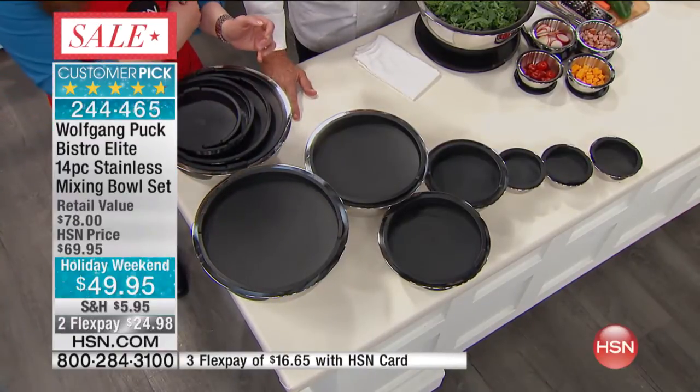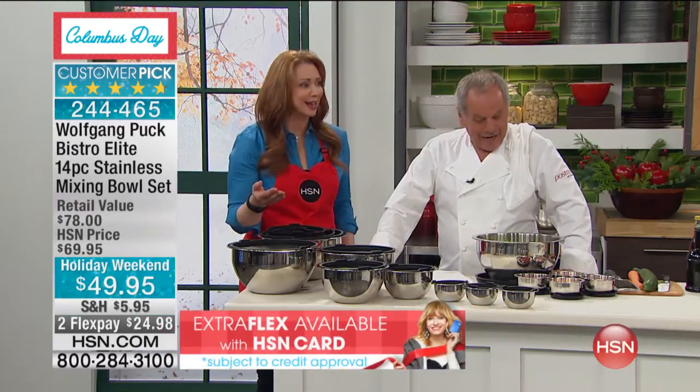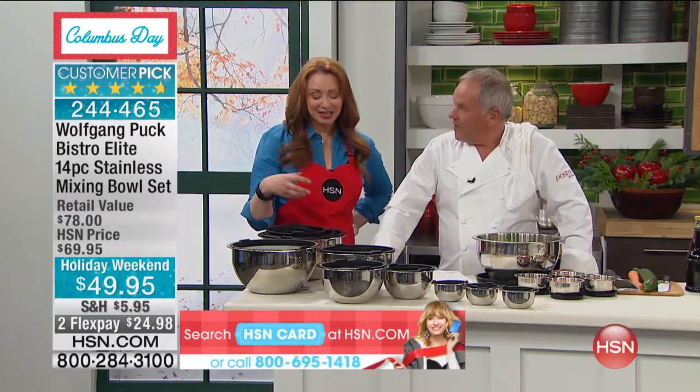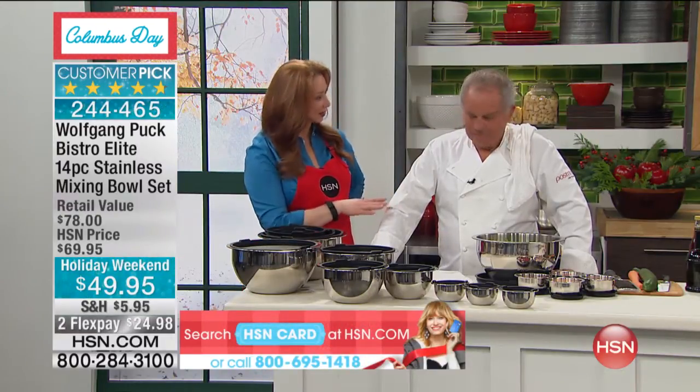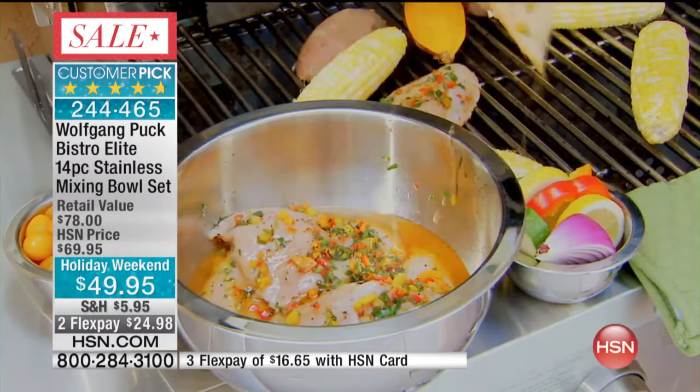We did not bring in a lot of these, and anyone who buys them — it becomes a customer pick. They probably have more five-star customer picks than anything. Once you get them at home, it's funny, because when I bought mine, I really didn't expect to love them as much as I did. And then you get them home and it's like, oh, this is what I've been missing. Why didn't I get that a month or two years ago?